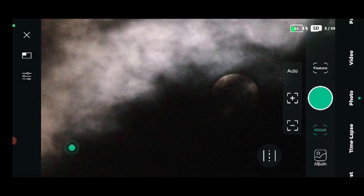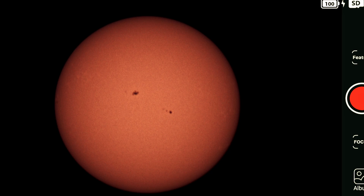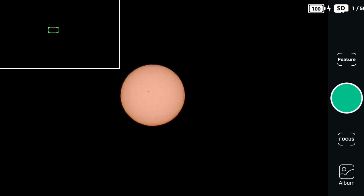Unfortunately we have some clouds at the moment, so I'll use manual focus to achieve focus. If the sky were clear, autofocus should work fine. We'll wait now until the clouds pass and then test the live stacking feature for the sun.